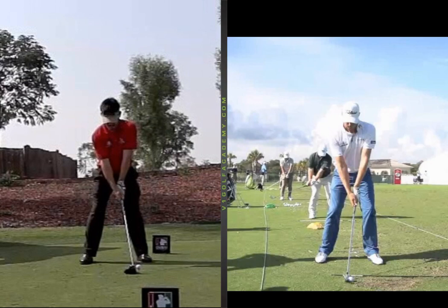Now if you play your driver too far back in your stance, you won't necessarily take a divot, but you'll get a glancing blow. You'll tend to hit it too low and you will tend to hook it too much — it won't feel good.